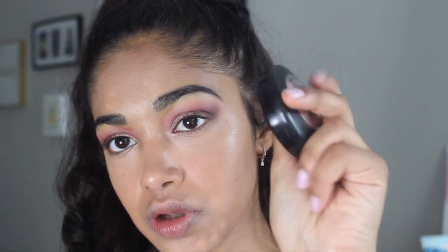Now I'm going to move on to blush. I'm using the MAC Mineralized Blush in Warm Soul — it looks like this. It's such a pretty color and I honestly think it goes with every single look. I'm going to take this brush from Eco Tools and just put this on the apples of my cheeks.